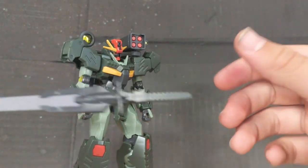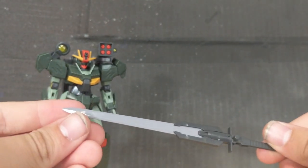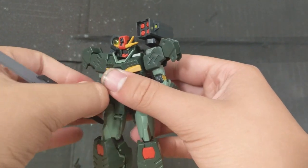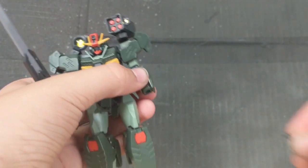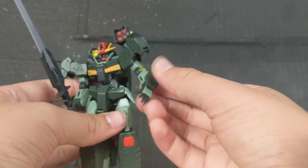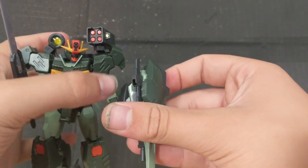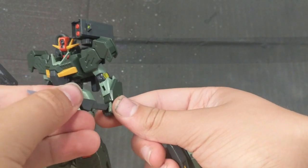As for the actual accessories, first you get this sword, which is nice-ish — it's not really my favorite. This can go into the hand super easily and it wields it just like that. In case you want it to look a little more action-y, simply tear off the hand and give it this widespread dynamic hand, and that'll just make your poses a little better. You can also take these parts off and those can be individual daggers.